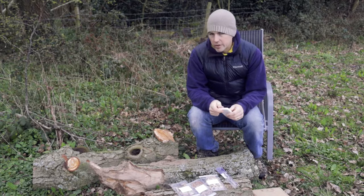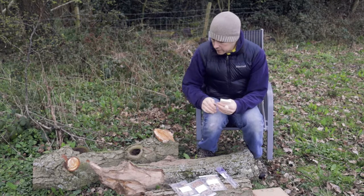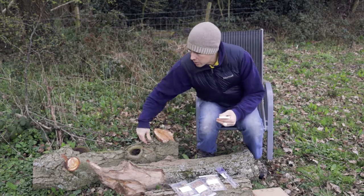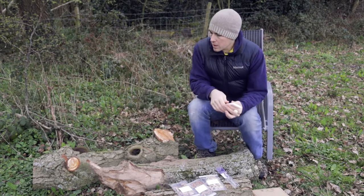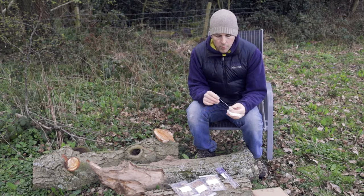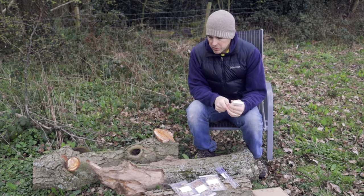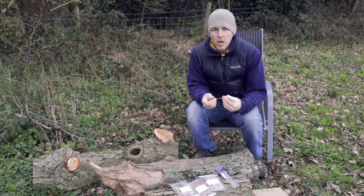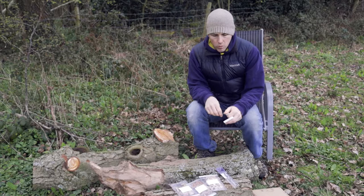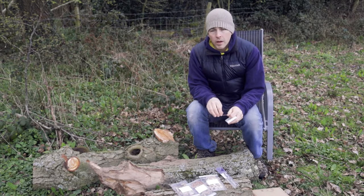Ideally you should also seal up any other cut surfaces. These logs have got some cuts where some of the branches have been taken off, and ideally they should be entirely sealed up with wax as well. But I probably haven't got enough for that, so I know I'm not doing this in the perfect fashion — but just because it's imperfect doesn't mean it won't work.